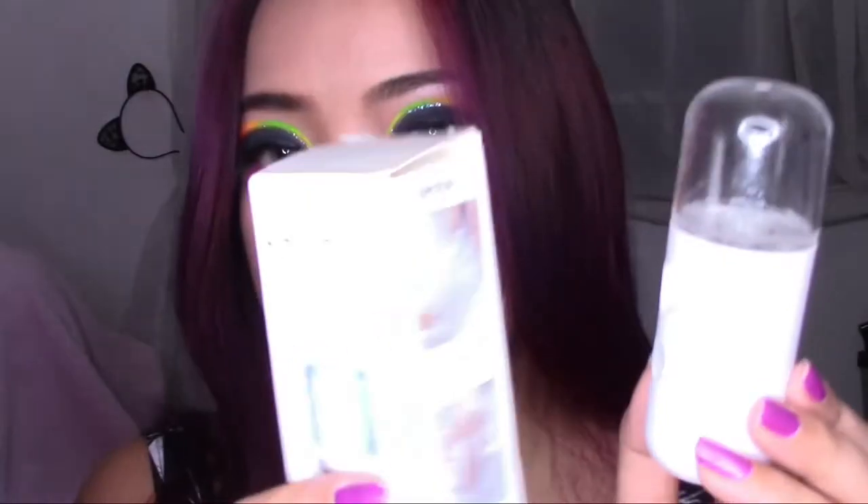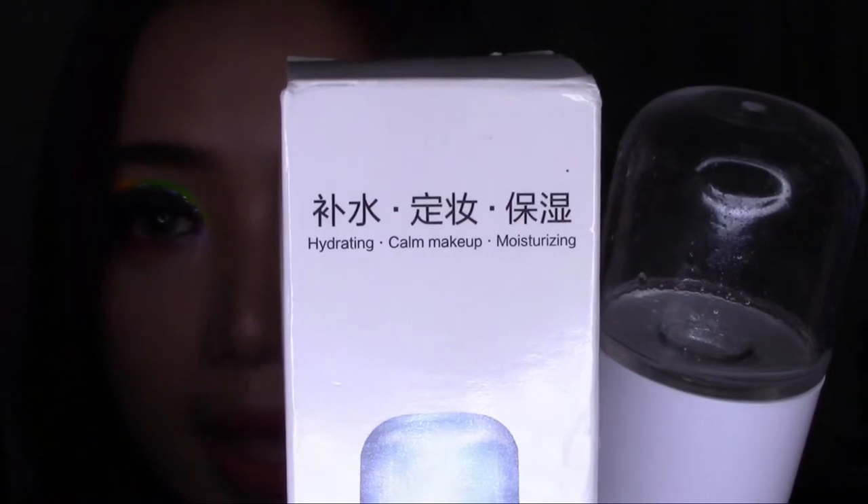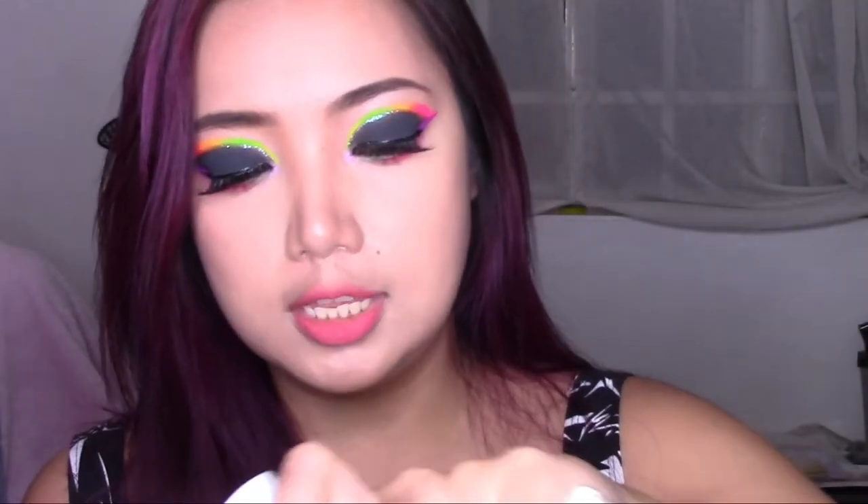By the way, before I move on to the review, let me just talk about this makeup. This is actually a neon makeup look. It says here: hydrating, calm makeup, and moisturizing. This is actually very, very easy to use. All you need to do is put water in this bottle here. The first time I got this, I put water in the wrong place — you have to put the water here. And by the way, this is rechargeable. It comes with a USB charger so you can charge it in any adapter that you have. I'm not going to put only water — I'm going to mix my toner and water. I tried putting only the toner and it was too thick for this.